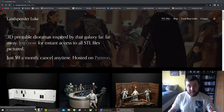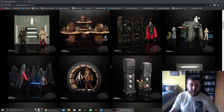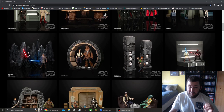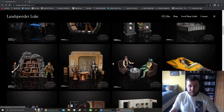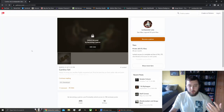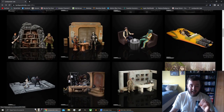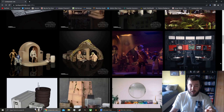This is LandspeederLuke's website, where you can find all of the different files they have created and put on their Patreon. There is amazing stuff. I would also highly recommend following them on Instagram. Here's the cantina set that I printed — click on that and it will bring you to their Patreon, which is locked since I'm not signed in. I am a patron, though, and if you are getting into 3D printing, I would highly, highly recommend LandspeederLuke's Patreon if you like the Black Series and want to do a little more.